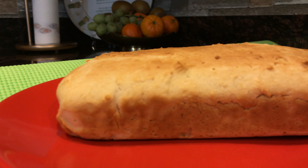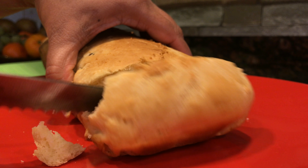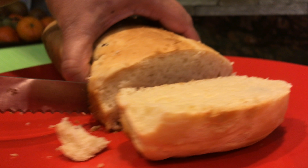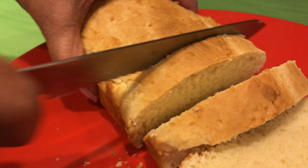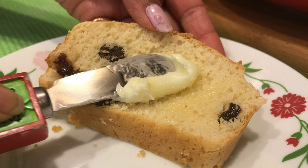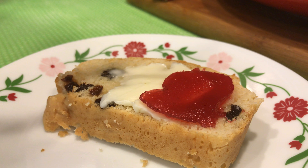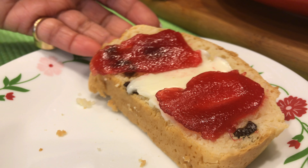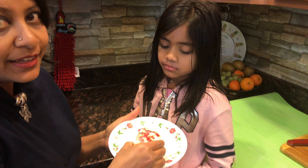My bread is ready. I've let it cool down for 10 minutes. My ice cream bread is ready and it's time to taste it with some jelly and butter on it.